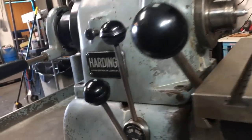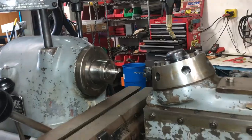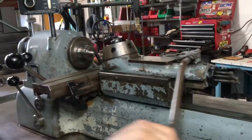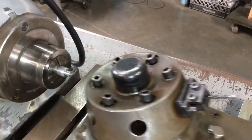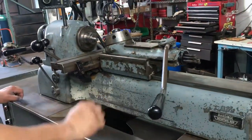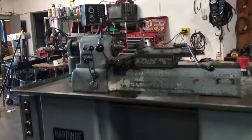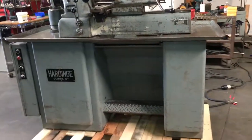The other thing we want to show you is just the travels here on the bed. That is a Hardinge DV-59 lathe.